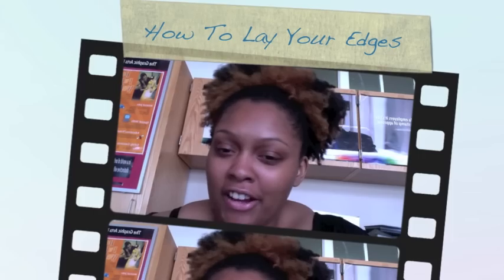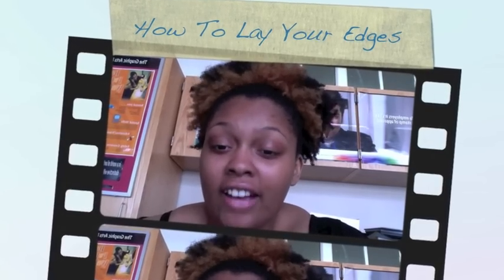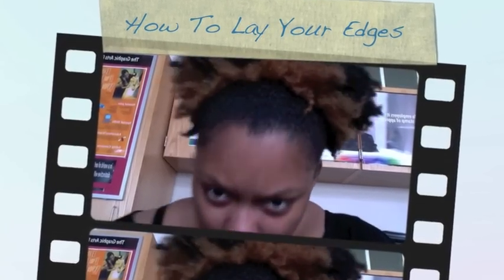Hi everybody out there. I am here to show you how to lay your edges. This is how I lay my edges. If you notice, my edges are shiny — I'm getting close to the camera right now. My edges are shiny, they're laid. My puff is manageable, super duper soft. Lovely, soft, moisturized. Feels great. So this is how I did that.